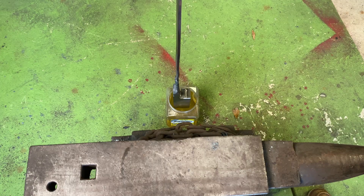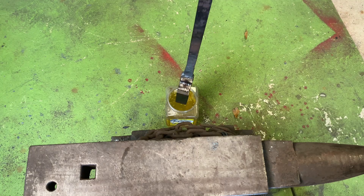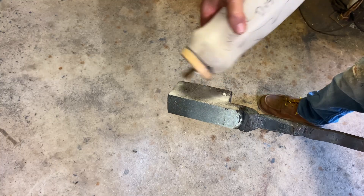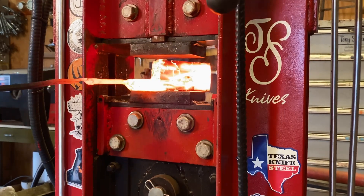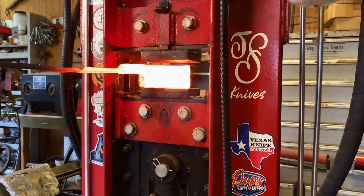Another reason why I like kerosene is I can go ahead and put flux on it and it sticks, because I don't re-flux - I don't pull it out of the forge and put flux on it. Steve Schwarzer taught me not to do that. He said if you're going to flux it, flux it while it's in the forge with a flux spoon, because when you pull it out of there you're taking a risk of scale building in between the layers. Same as before - we do three forge welds, then I'll draw it down to around a half inch before we put in our ladder dies.